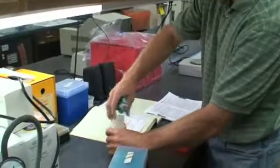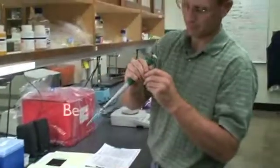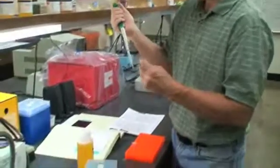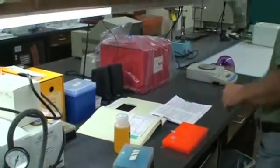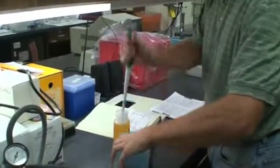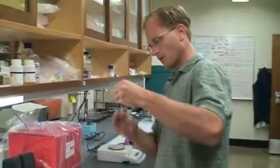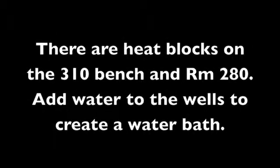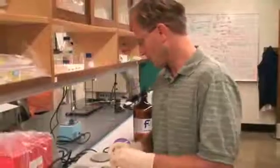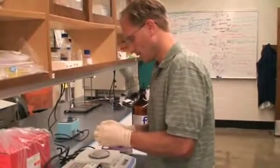I'm adding 300 microliters to each. Now I need to change tips mostly for the buffer — I don't want to contaminate the next person's use. Incubate at 50 degrees for 10 minutes. We've incubated these for 10 minutes and the gel fragments are all dissolved at 50 degrees.